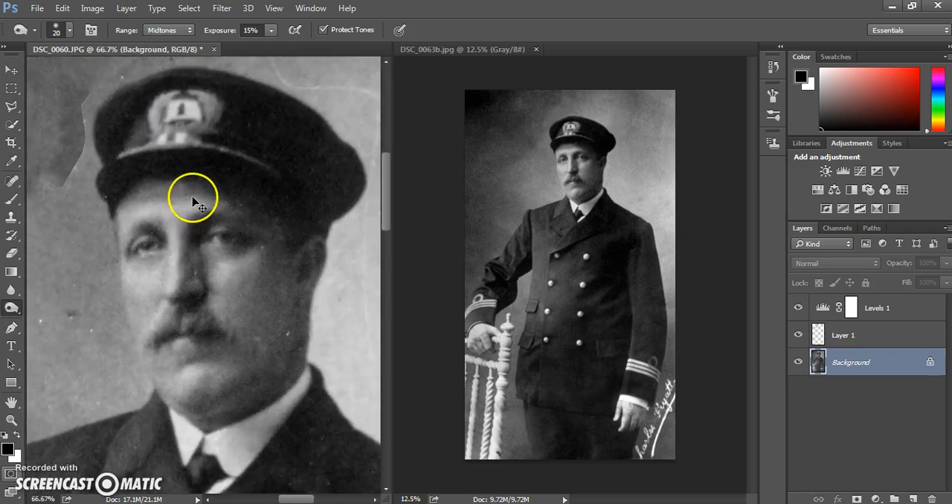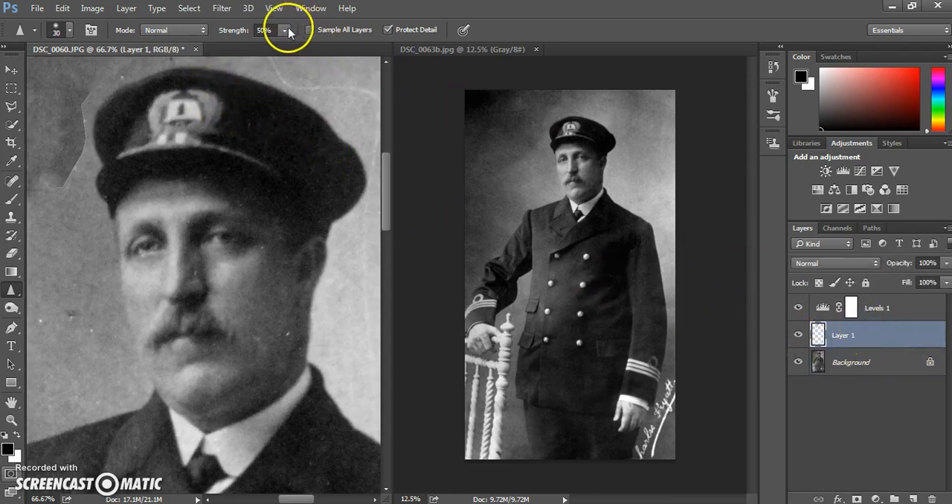Other things you can try are using selective sharpening. You can use the sharpen tool to sharpen certain areas — adjust the strength and place it onto a separate layer, making sure sample all layers is selected. You can then go around and selectively sharpen certain parts, being very careful not to overdo it. Softening is also available but is often not required as much with restorations.